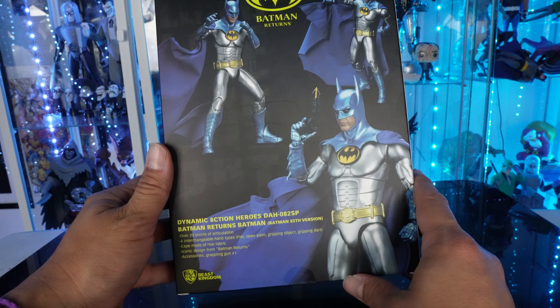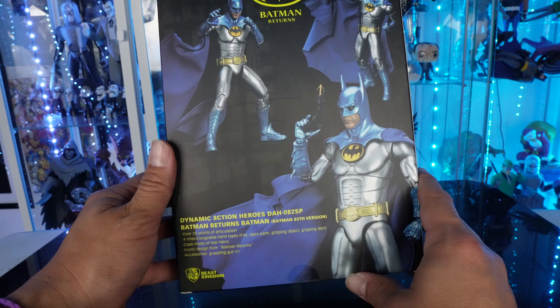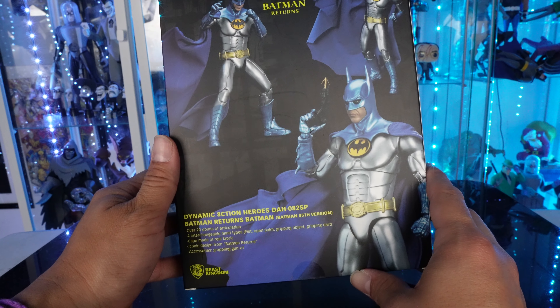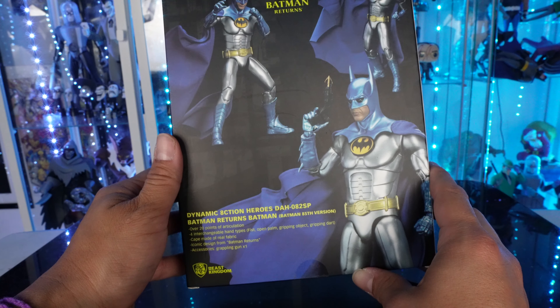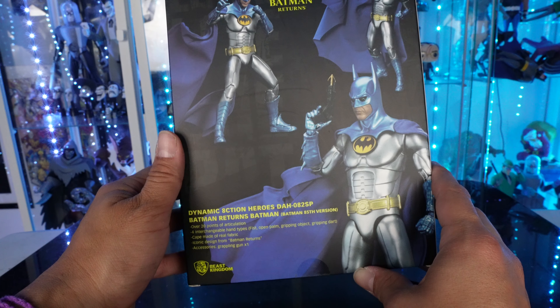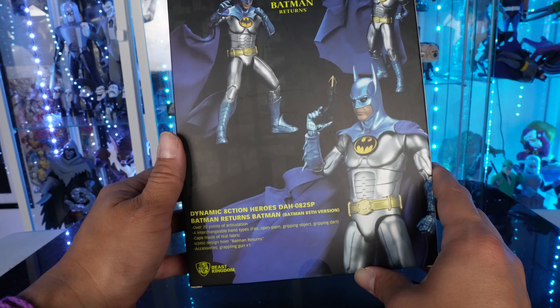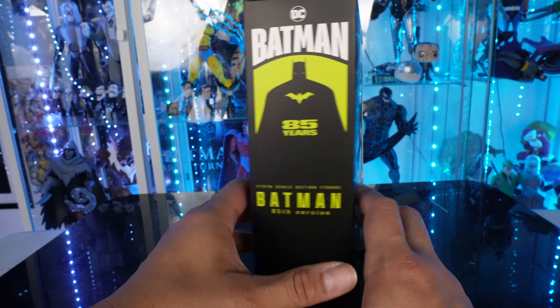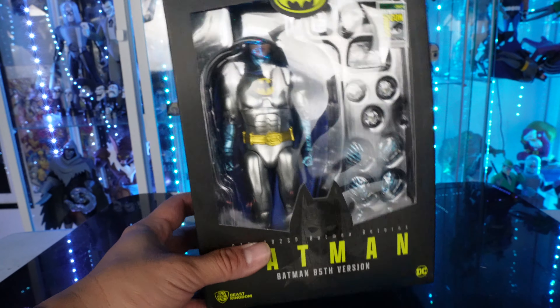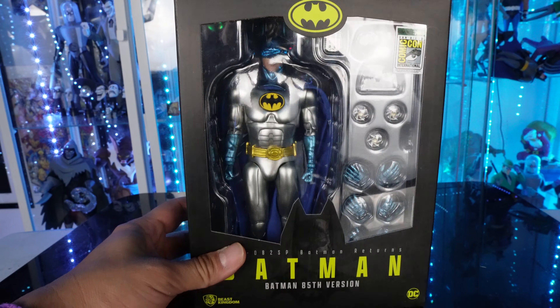The box says over 20 points of articulation, 4 interchangeable hand types — fists, open palm, gripping object, and gripping dart — a cape made of real fabric, iconic design from Batman Returns accessories, and a grappling gun. I'm excited to open this. I love the packaging and the colors on this. Let's see if this is a pickup or a pass.